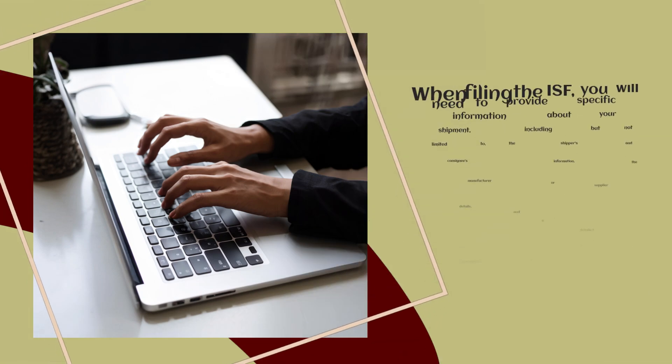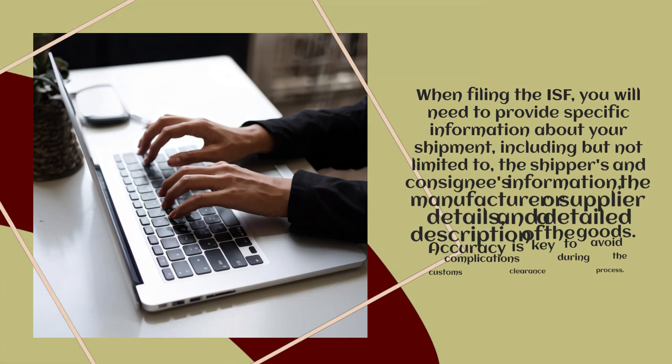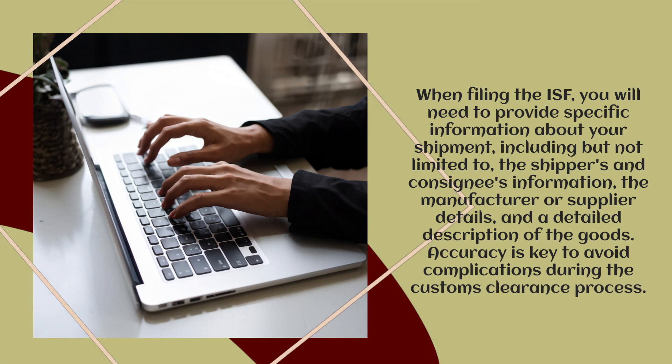When filing the ISF, you will need to provide specific information about your shipment, including but not limited to the shipper's and consignee's information, the manufacturer or supplier details, and a detailed description of the goods. Accuracy is key to avoid complications during the customs clearance process.